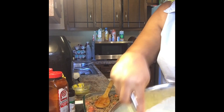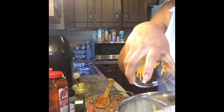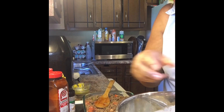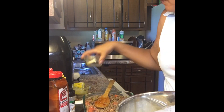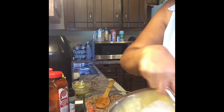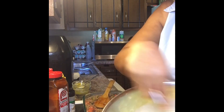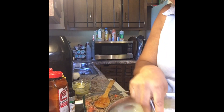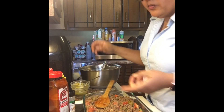I'm also going to add a cup of shredded sharp cheese and mix that in very well. This mixture is what's going to hold all the ingredients together for the cheeseburger casserole. Now that I've finished mixing that in the bowl, I'm going to move on to assembling the dish.